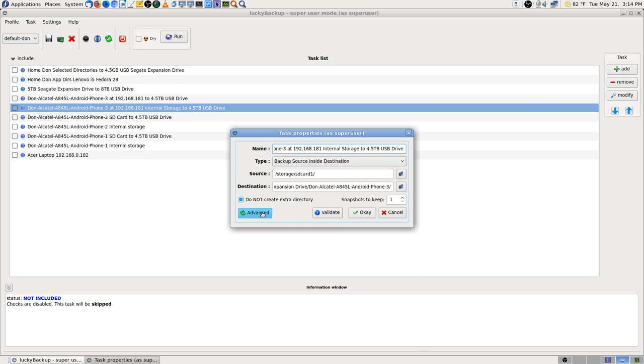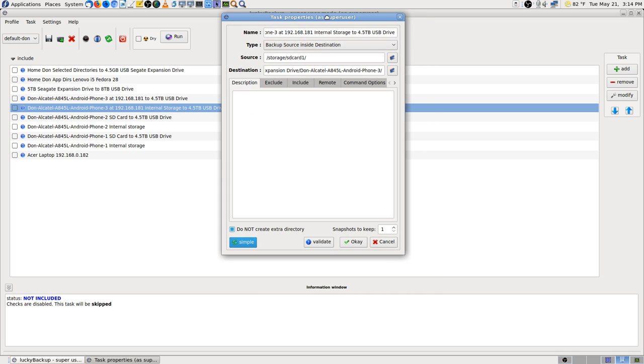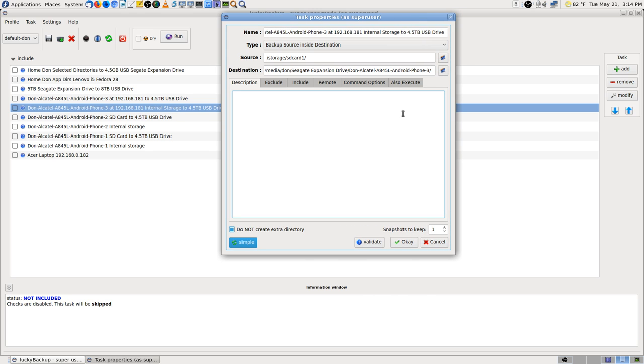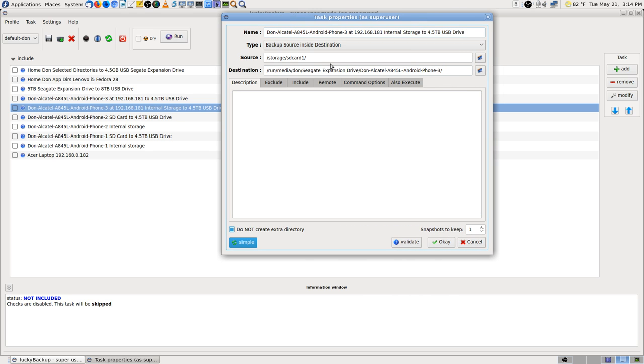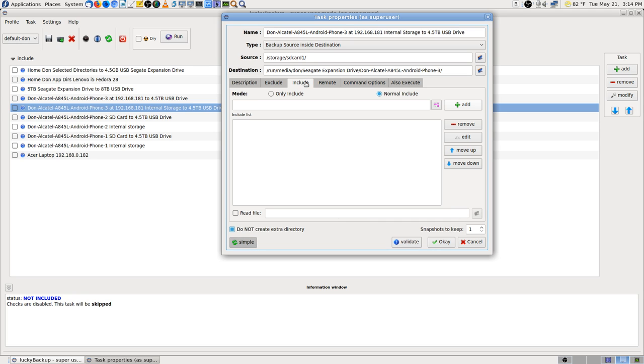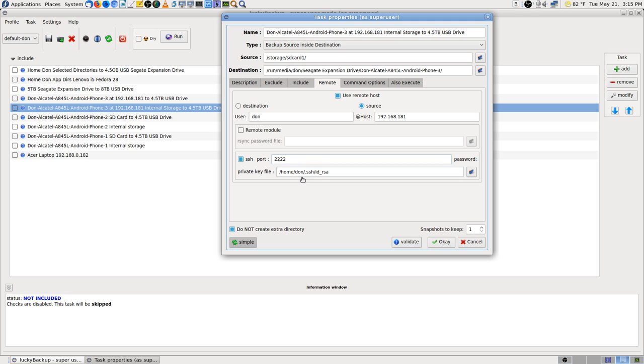Let's look in this one — that will be phone 3. Modify. We've got to go to Advanced. I always do that so I can read everything. On this one it is SD card 1. Now, your add-in SD card ends up being SD card 0, and your onboard memory is SD card 1.